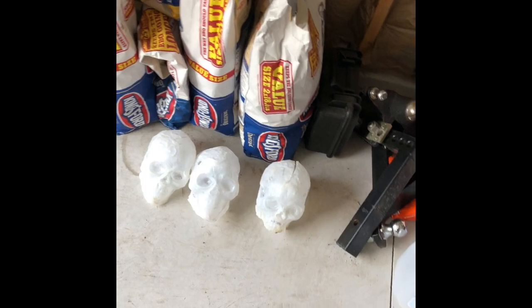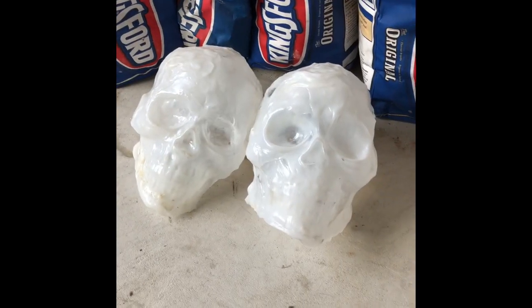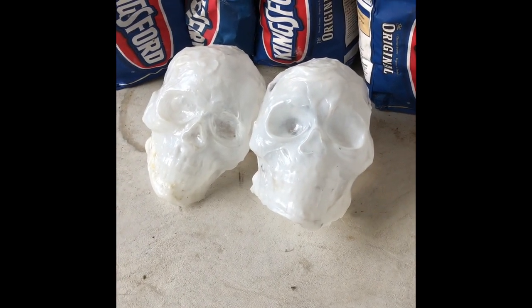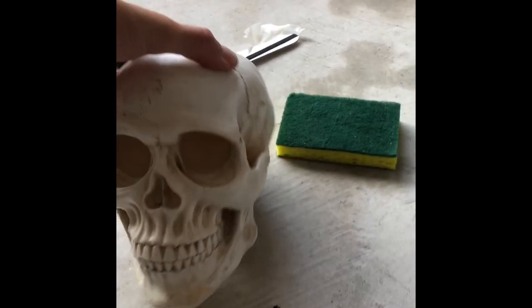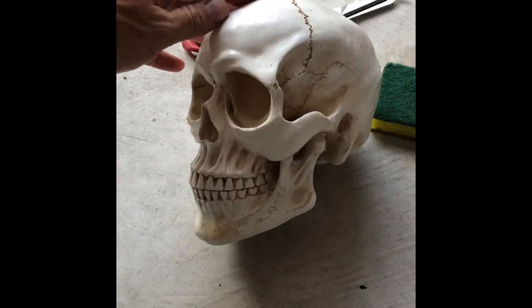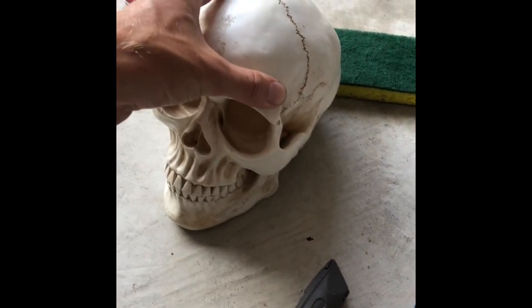Here is a tutorial of making skulls out of milk jugs. Here's a couple that I made — I still gotta paint them and get them looking more like a skull. I bought this skull, it's a resin skull off of Amazon, I think it was like $13, and I mold all my skulls off of that.